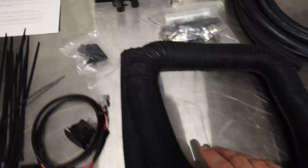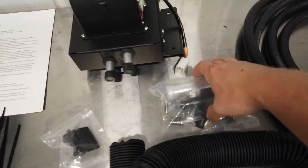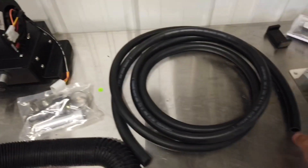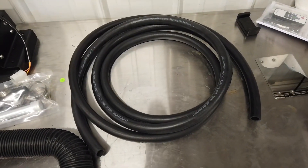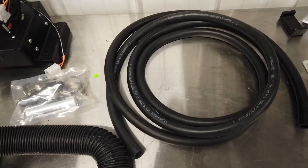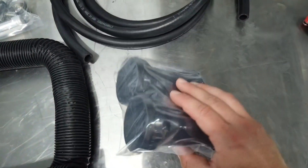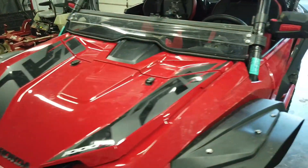The blower motor is going to go up underneath the dash. There are instructions included, some ducting hose comes with it, and there are adapters and splitters where you actually plumb in the coolant line to run through the radiator for the blower motor. And then these are the vent caps where the hot air is actually going to come out.